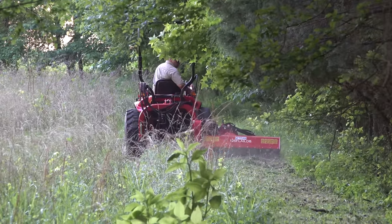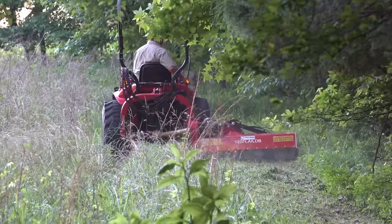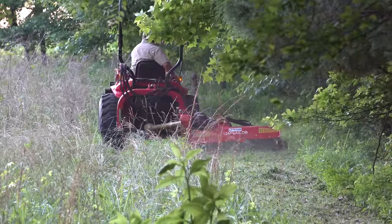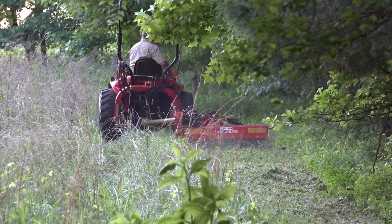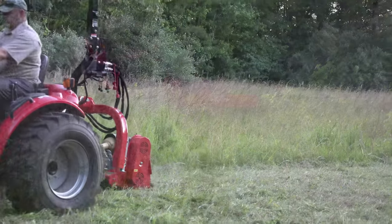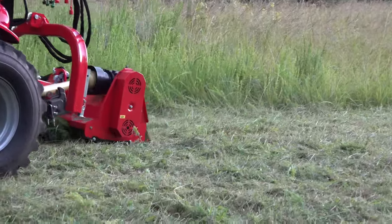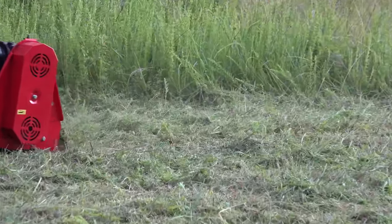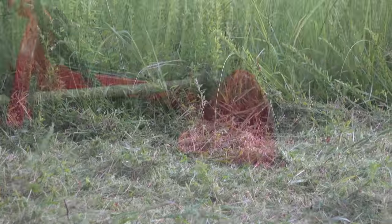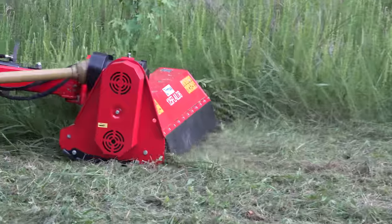Here's another attribute: you can hang this mower off to the side or mow directly behind you. When you hang it off to the side, it lets you get up under the tree line a lot better. To me, this is a big deal. The fact that you can mow directly behind you or offset to the right gives you a lot of flexibility in how you mow. For example, if you're mowing some pretty light grass, you put it behind you and you can go pretty fast.